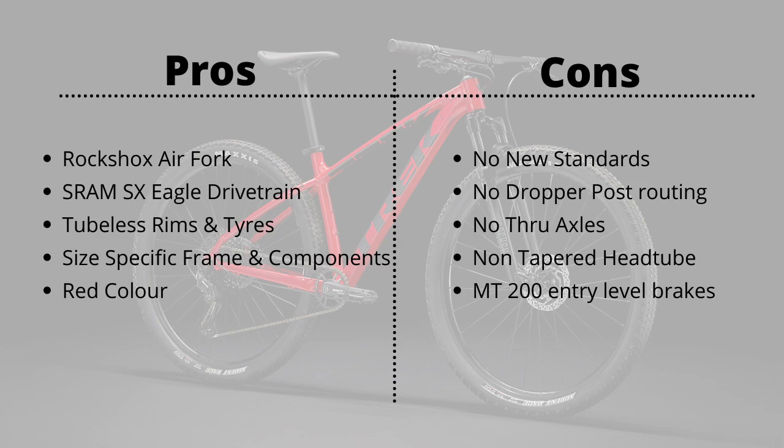Second, and my biggest grouse with this bike, is that it doesn't come with dropper post routing. In 2022, having a dropper post on any serious mountain bike is a must. Third, there are no through axles — it still relies on the QR standard.